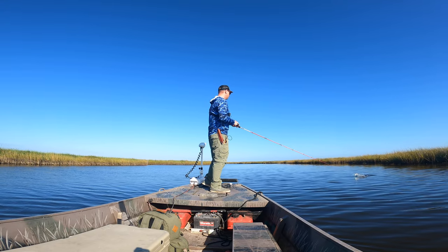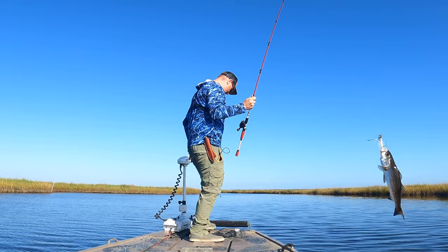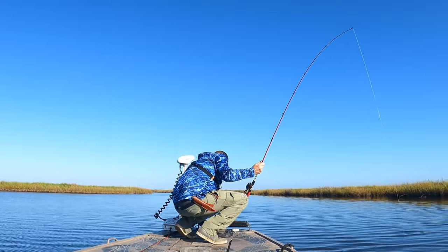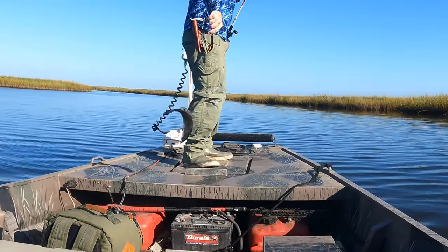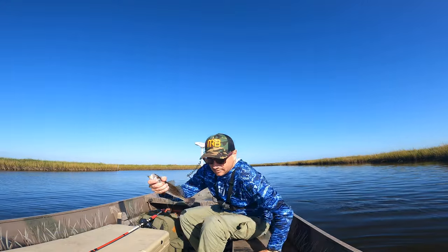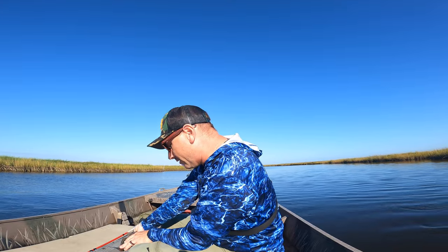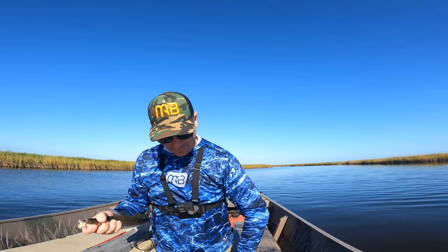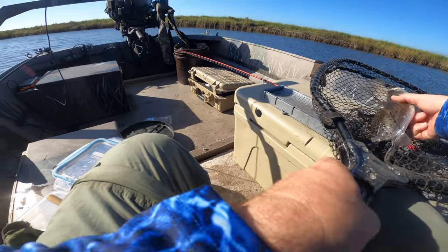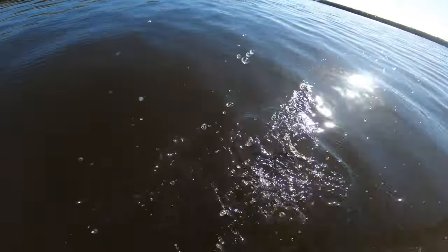Oh, that's a fish too — speckled trout! There we go — got us a speckled trout! That's the trifecta, the grand slam! He's only 13 and a half inches so we're going to go ahead and tag this little guy — I brought my tagging stuff. Got your tag, little buddy — have a good one.